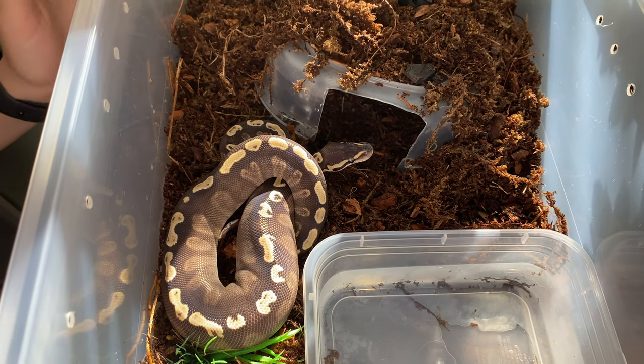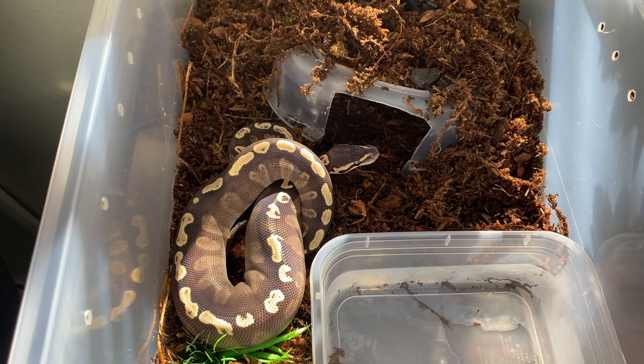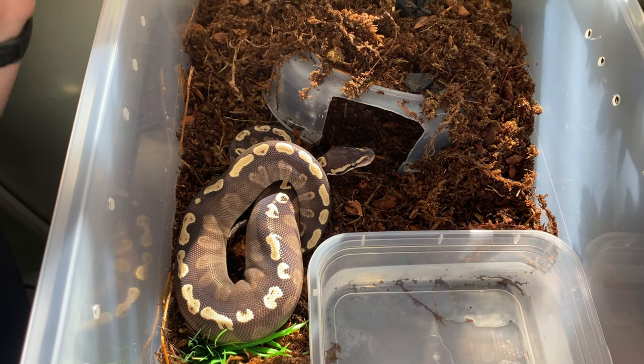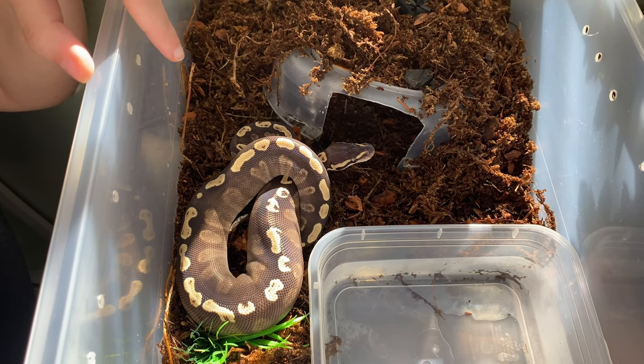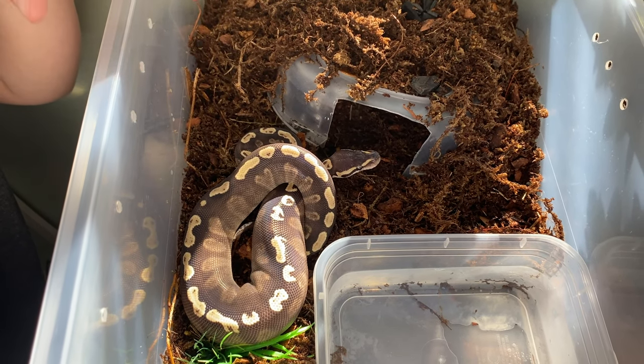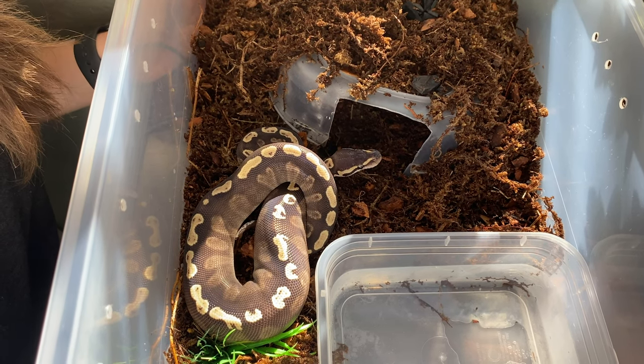Thank you guys so much for watching. If you liked our enclosure setup idea for a temporary enclosure, make sure to subscribe to our channel. If you want to check up on this little guy and see how he's doing, always check us out on Instagram at Backbone Exotics. I'll see you guys next time.